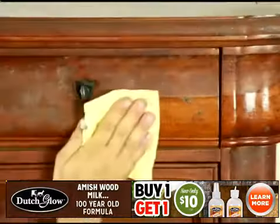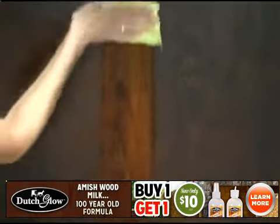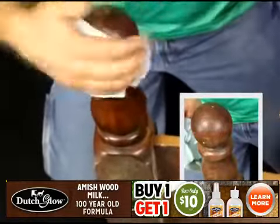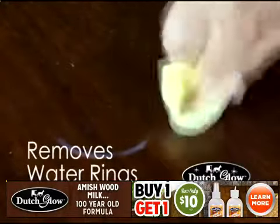Based on a century-old woodworker's formula, it easily cleans, polishes, and nourishes all of the woodwork in your home. The simple ingredients in Dutch Glow Amish Wood Milk break down years of wax buildup, revealing your furniture's natural glow. Did you know most water rings are actually a discoloration in the wax buildup? Dutch Glow easily removes those embarrassing heat rings and water marks.